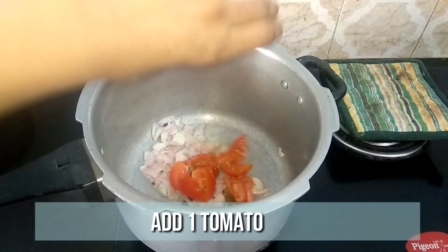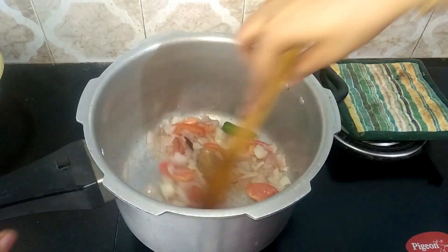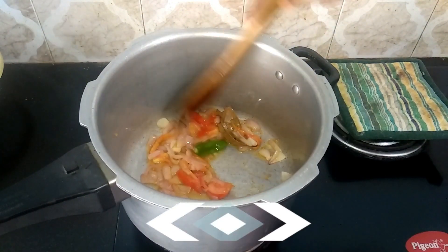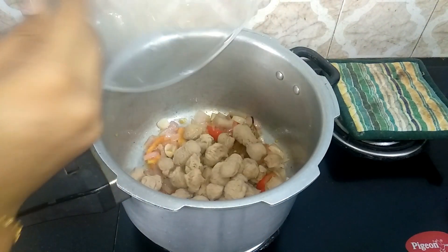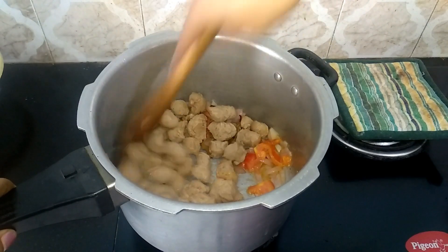Now the onion is nicely done, so go ahead and add one chopped tomato. Sauté well until it turns mashy. Meanwhile, squeeze out the excess water from the soya chunks, add them in, and mix well for two minutes.